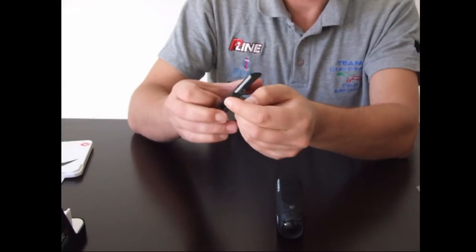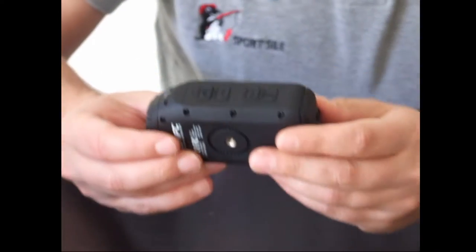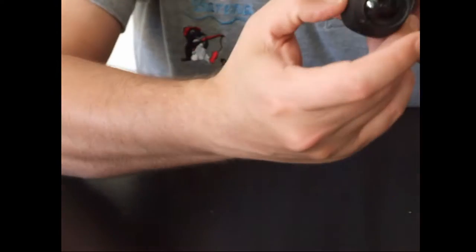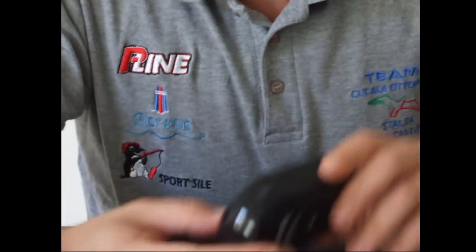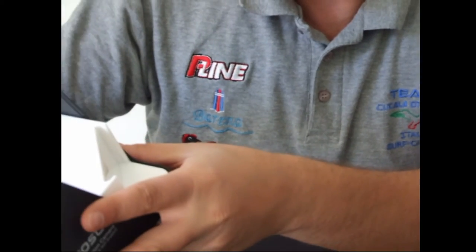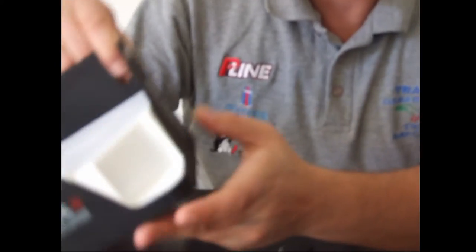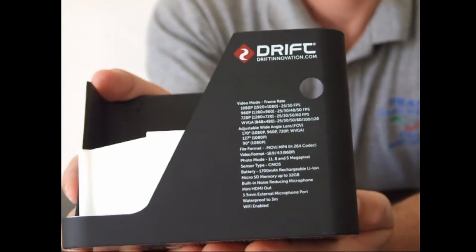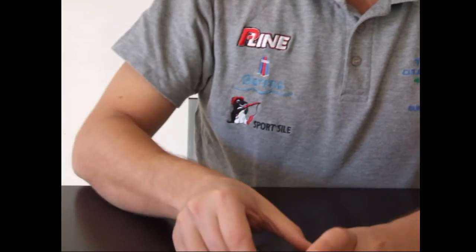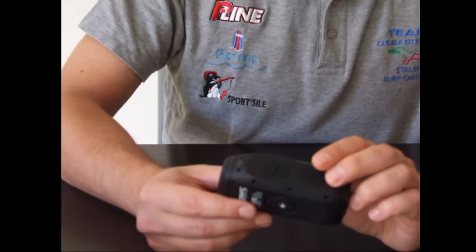La videocamera, come si vede, ha risoluzione HD 1080: 1920x1080, a 25 o 30 fotogrammi per secondo. Un altro punto di forza è che è anche subacquea: può scendere fino a 3 metri di profondità.